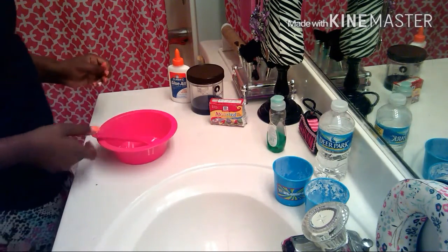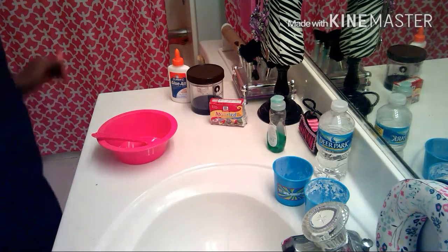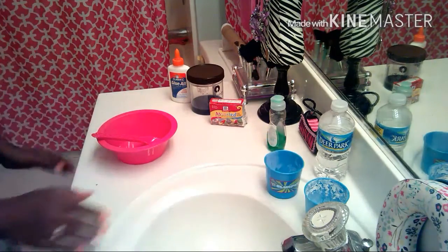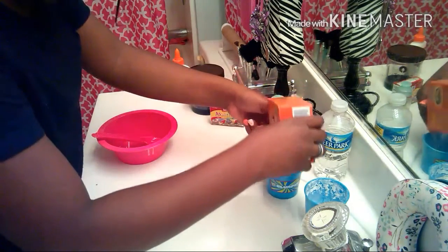It depends on if you want it sticky. If you want your slime to be sticky, then you won't need any baking soda. But if you don't want it to be sticky, you're going to need some. And I have some right here, which I need to pour in here on a little cork.